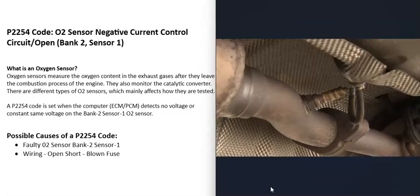One possible cause of a P2254 code is that the bank 2 sensor 1 O2 sensor has simply gone bad and just needs to be replaced.